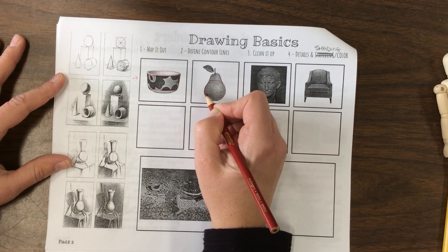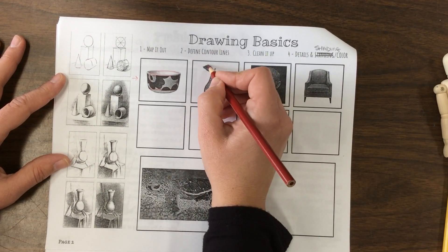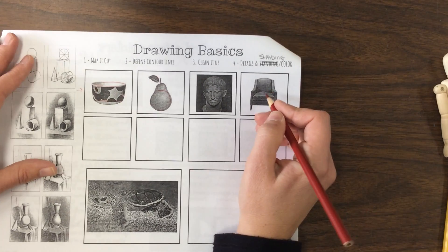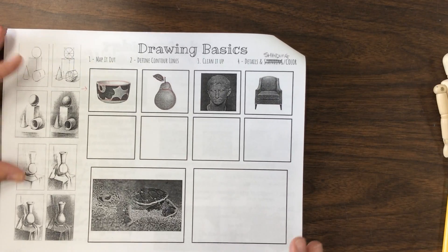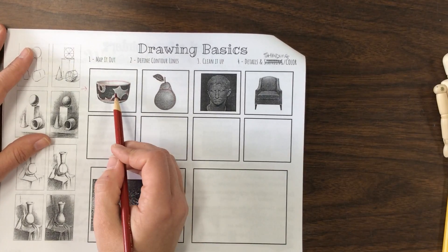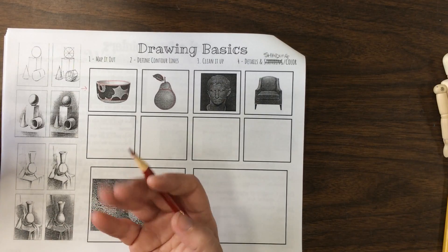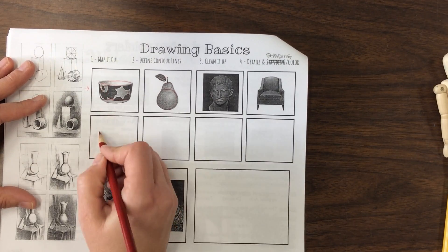For each one, same thing — what basic shapes can you fit in here? I've got two circles and a rectangle and a line. Go ahead and do the head and the chair. Now these are a little more challenging, but that's okay. If I ever go too fast in any of the videos, just pause — I'm not going anywhere. When you're ready, start me back up again. We're putting lines and shapes in, and they're going to help us define where things are.